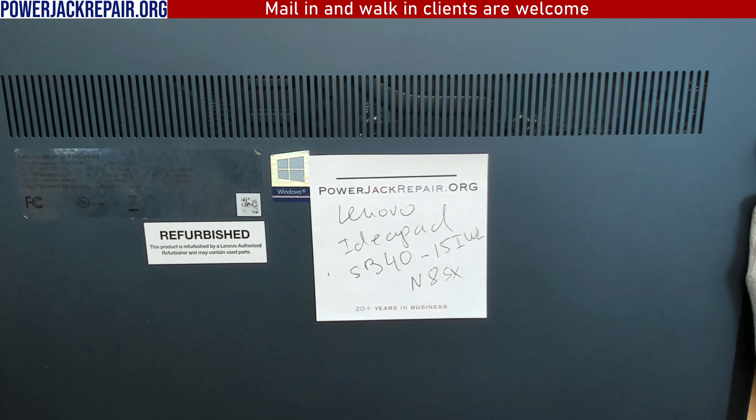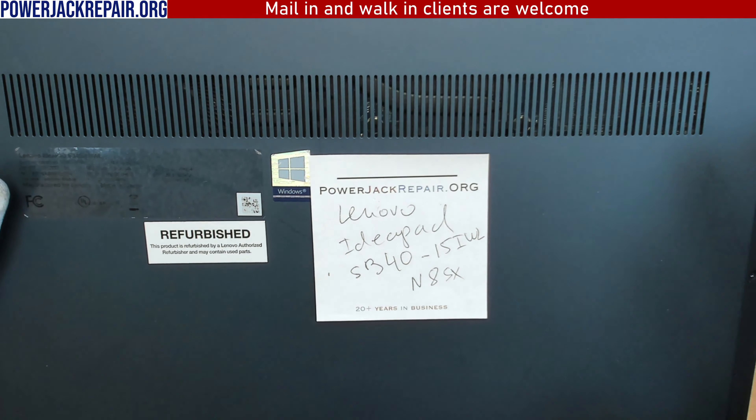Hello YouTube, today at powerjackrepair.org. We have a Lenovo IdeaPad S340-15IWL — something like that. The laptop came in for a power jack repair issue. The power jack is this piece right here, but I hear something bouncing on the inside.